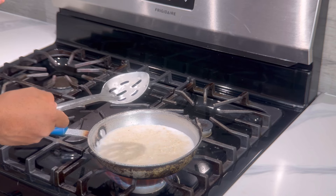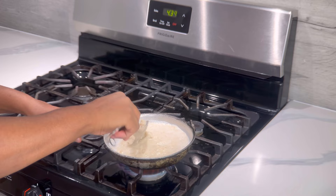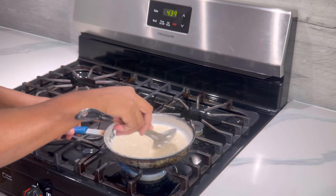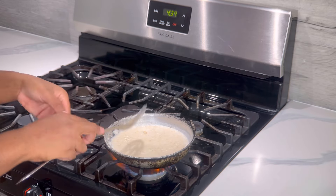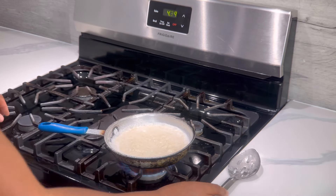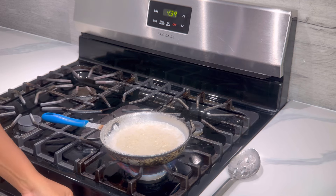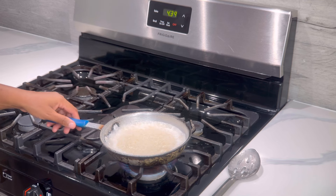If you just prepared this Kamut hot cereal, you wouldn't need to mash it down because it will be very loose. Once it's been in the refrigerator or cooked about 2 hours prior, you will have to smash it to make sure it is loose enough to accommodate the milk. You can let it boil for about a few seconds if it's been refrigerated, or heat for 10 seconds or less if it was made fresh.